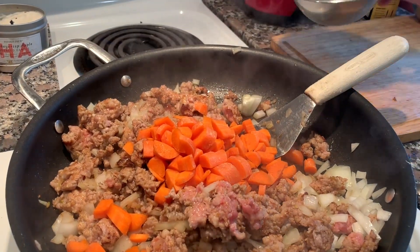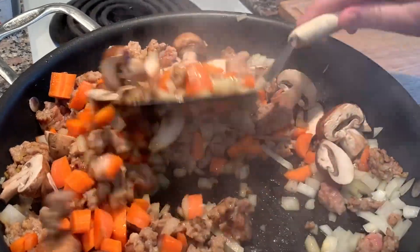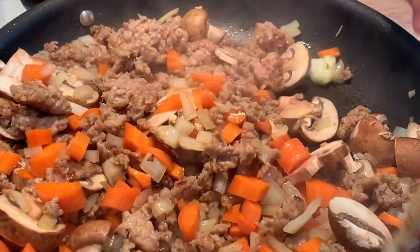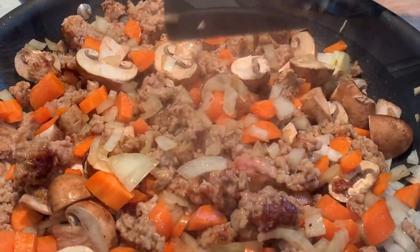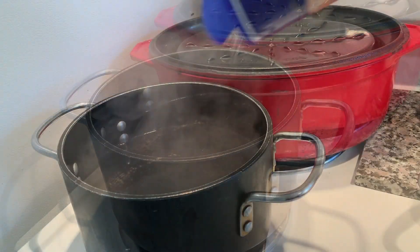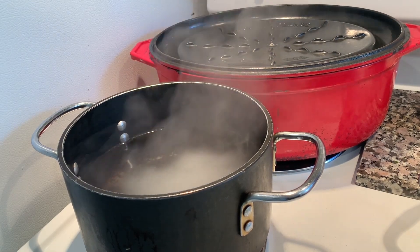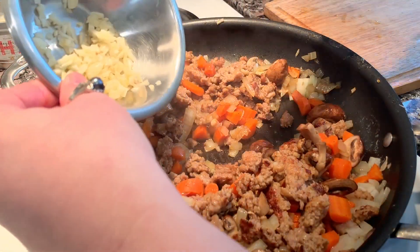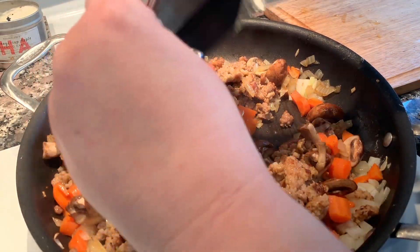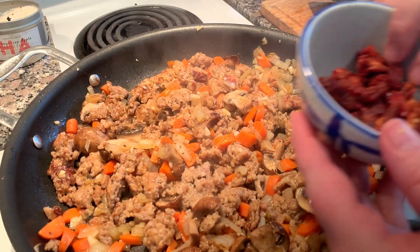Think of this as a blueprint concept — you could substitute almost any vegetables. If you don't have mushrooms, that's fine. If you just have shallots instead of onions, that's fine. Salt your pasta water and put that on to boil. I use a lot of fresh garlic, but if you don't have fresh garlic, dried garlic is perfectly fine.